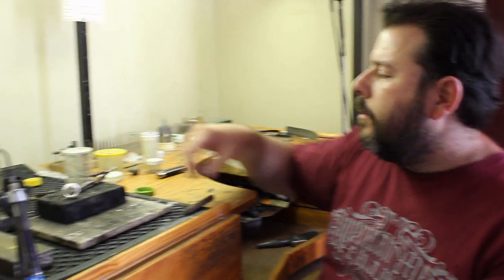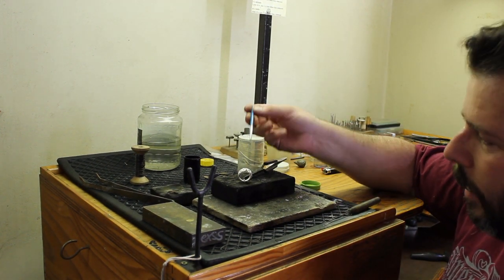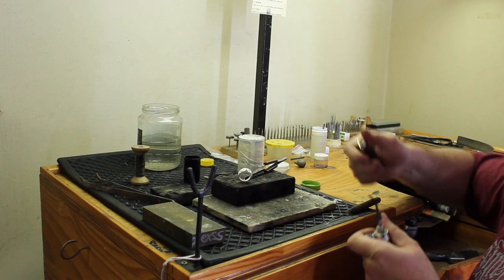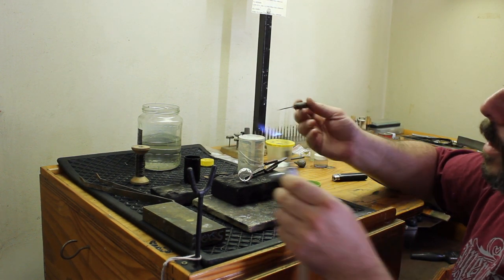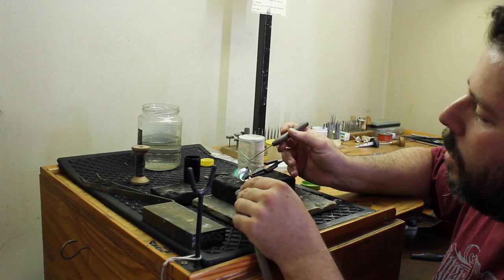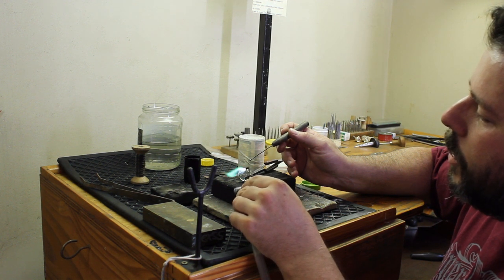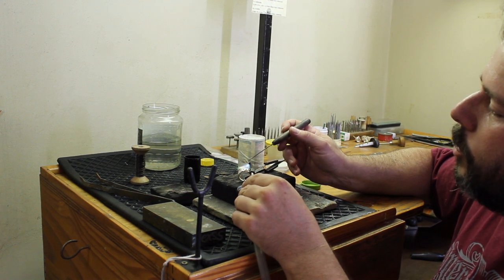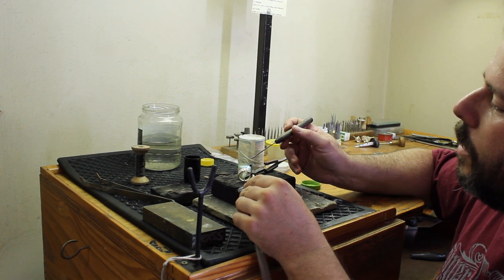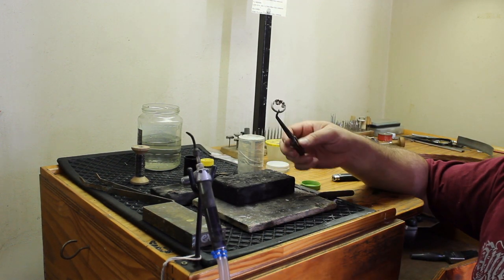Apply your flux as per usual, and then you can solder. Pick up your solder and heat your piece. As soon as the jewelry piece is at temperature, you can place your solder and direct the flame to draw the solder into the joint. When you're finished, you can take the piece to the pickle as per usual.